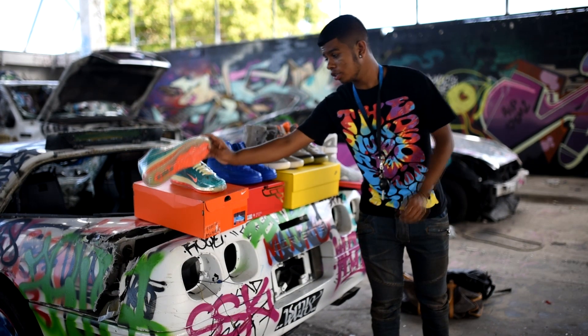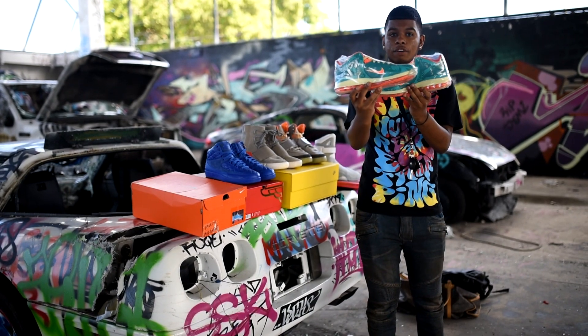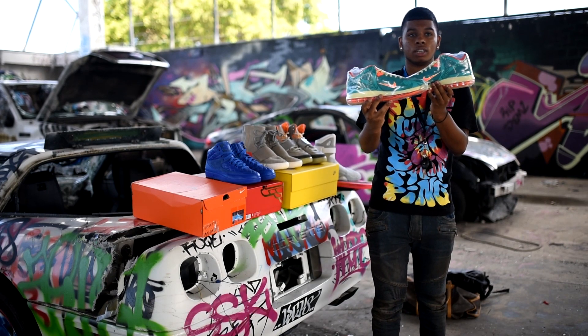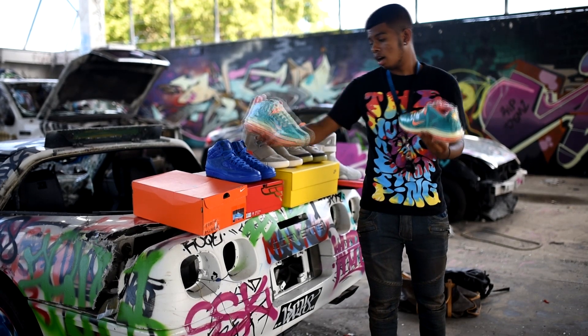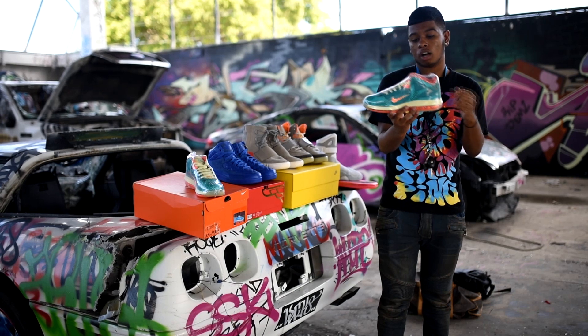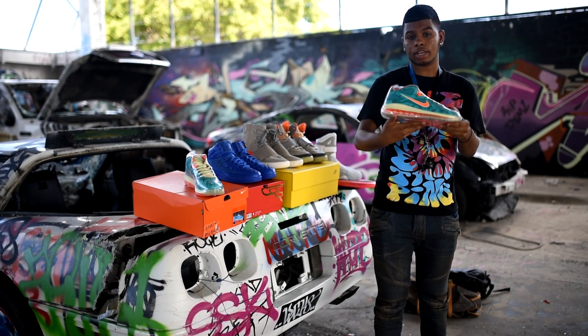The first shoe I want to show you is the Reverse Palmers. I got these from a good friend on Instagram — his name is Tristan and Xavier, you guys should check them out, I'll leave his IG in the description. I've been looking for these for a while, especially in my size. I'm going to un-shrink wrap them for you guys to show you the detail of the shoe.